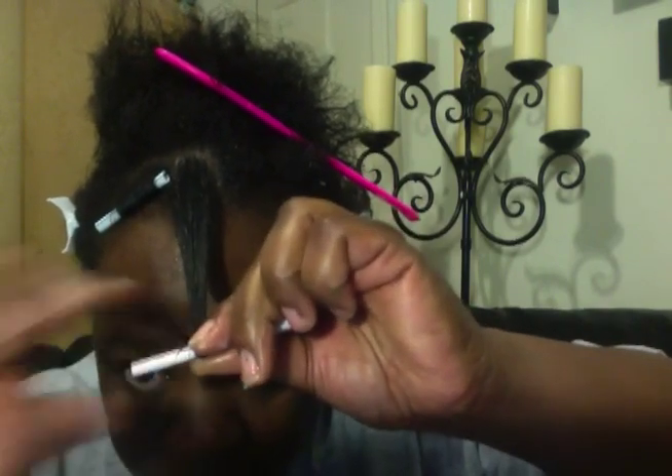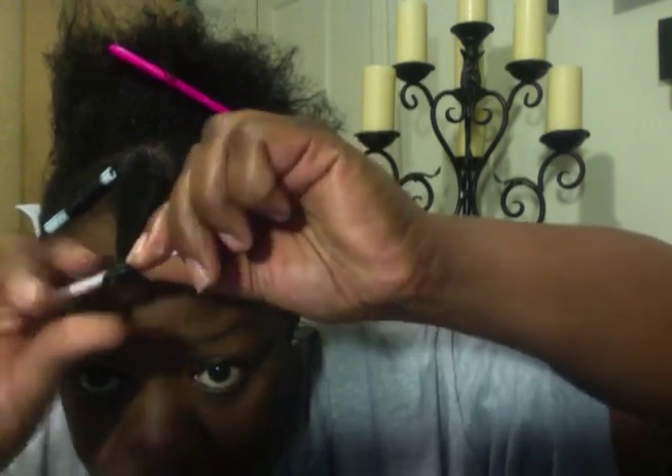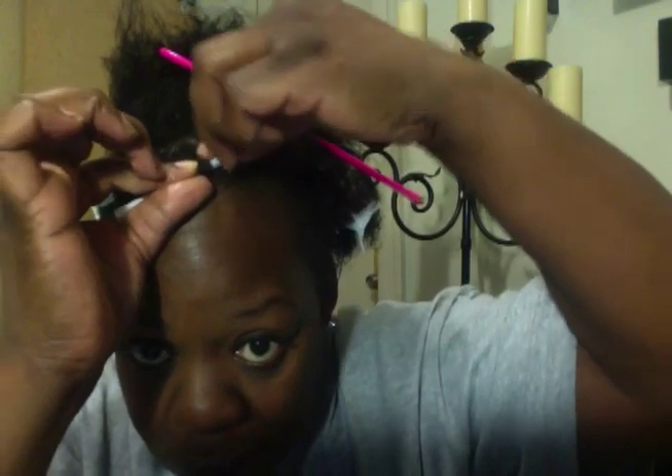I'm going to get that to roll up. You don't want your ends to be straight while the rest of your hair is curly, so you want to make sure your ends are nicely laid down. I'm going to add a bobby pin to secure that.